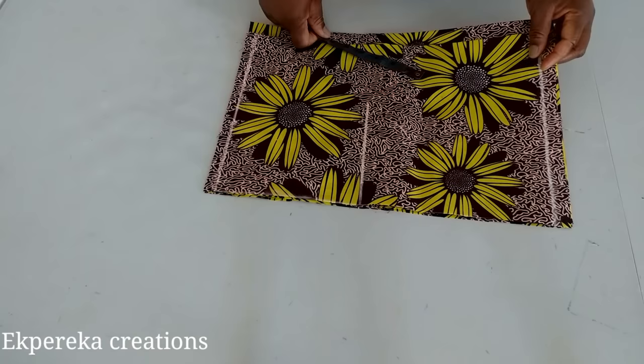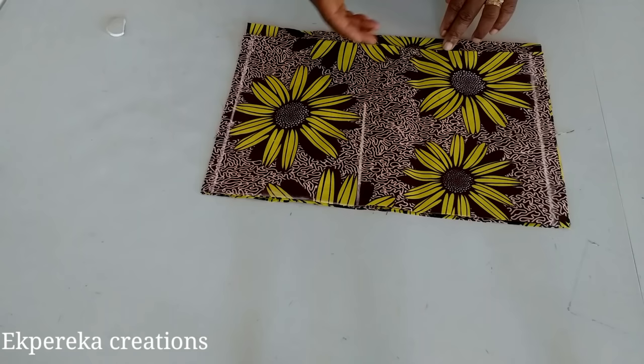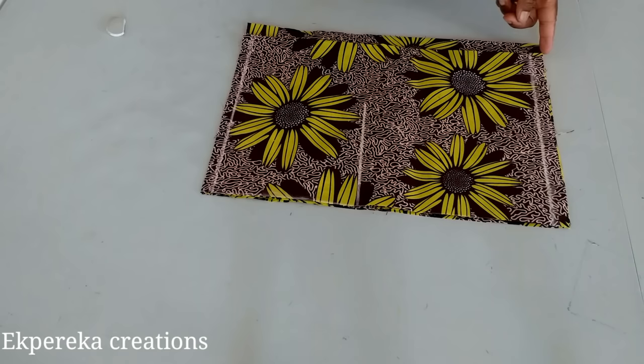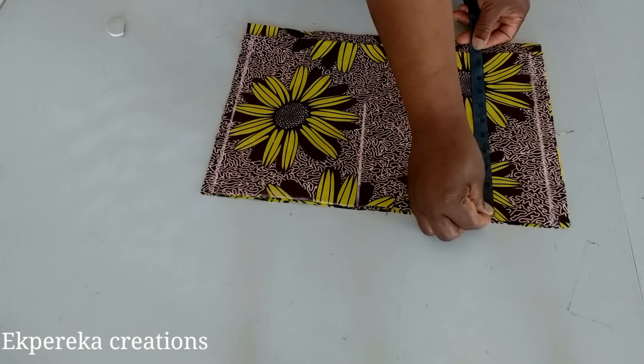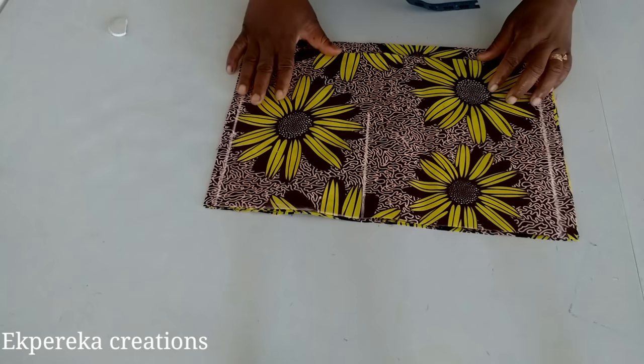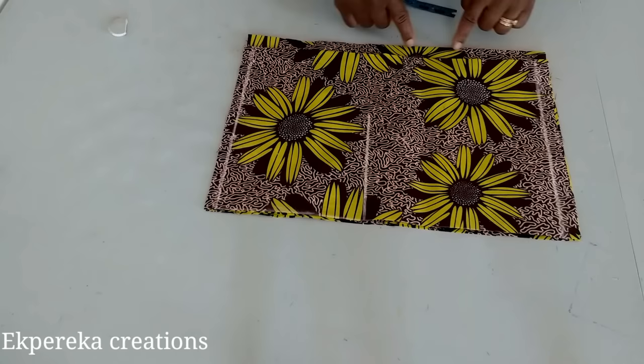This fabric is for the upper part of the dress. I folded it with her biggest measurement, which is her bust measurement. Her bust is 38. 38 divided by 4 is 9.5, plus 1 inch for seam allowance is 10.5. From this center front line, 10.5 — I have 10.75. This is for the front, folded into two. This is for the back, also folded into two. The back is one inch bigger than the front because of zip allowance.